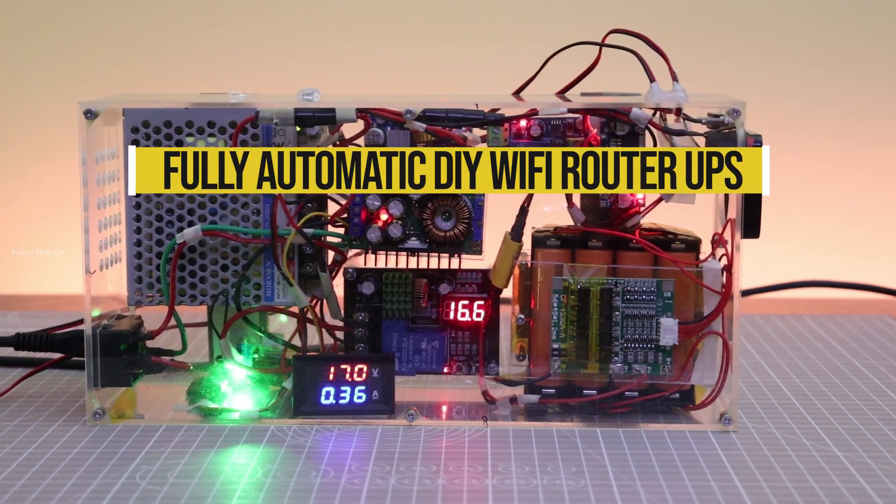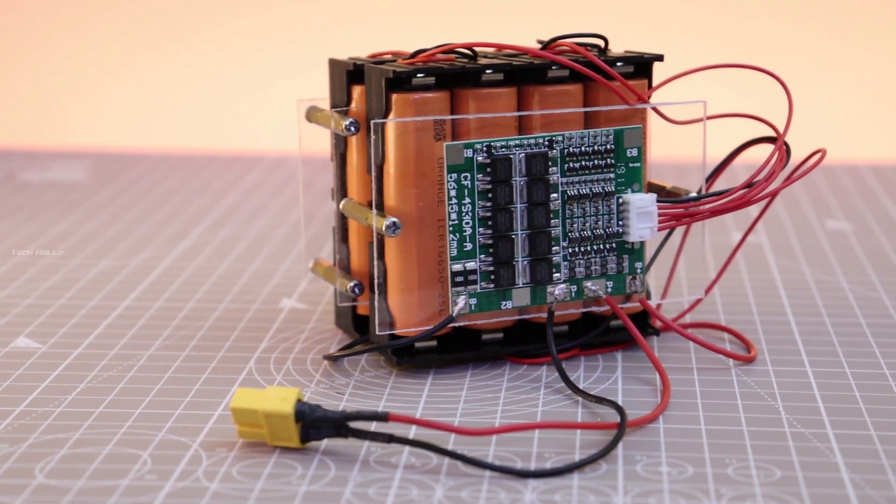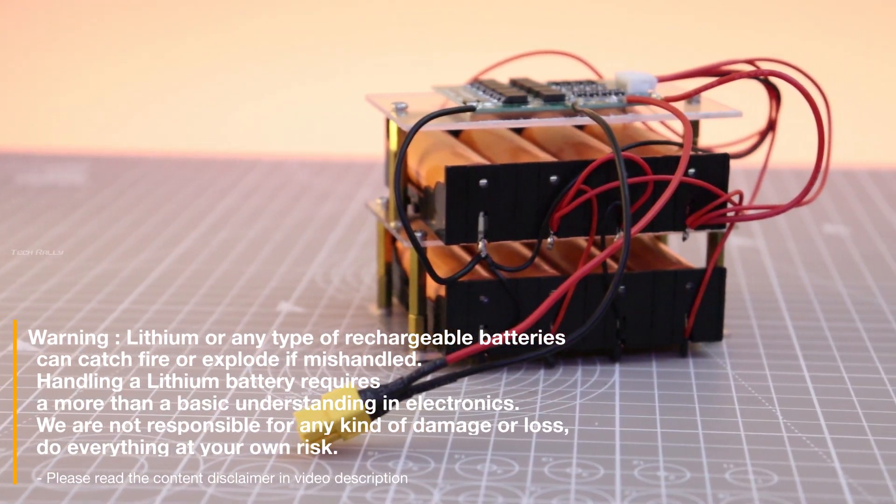Hello everyone. In this video I am going to show you all how I made this powerful fully automatic Wi-Fi router UPS with dual DC output for router and modem.